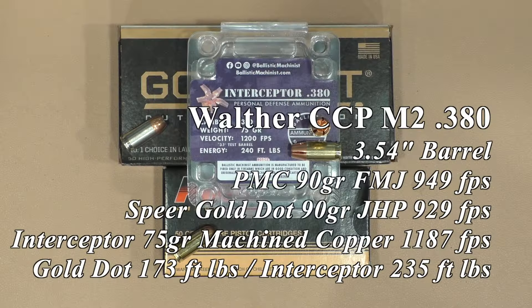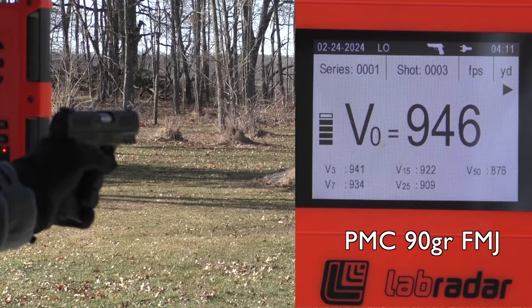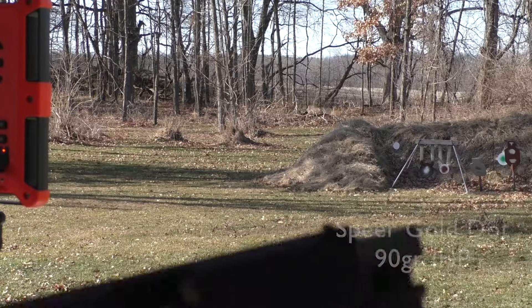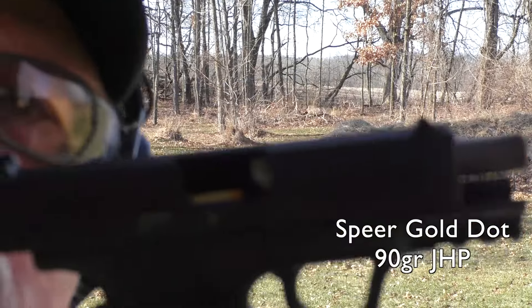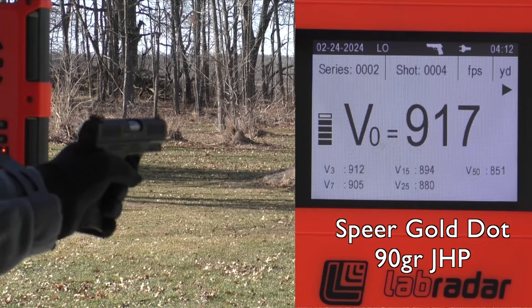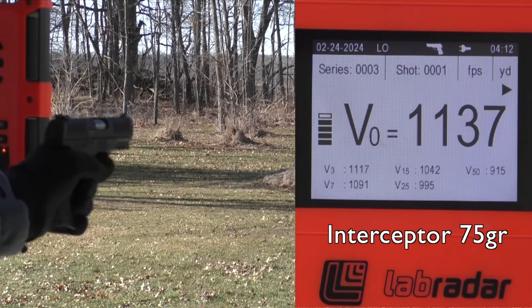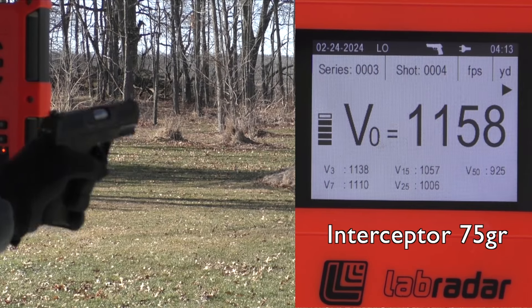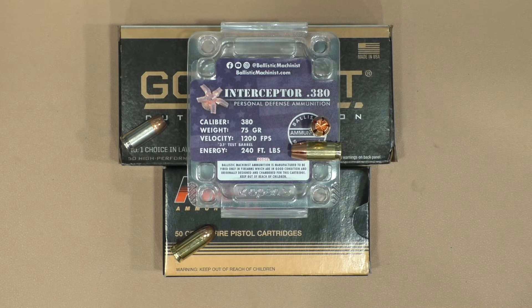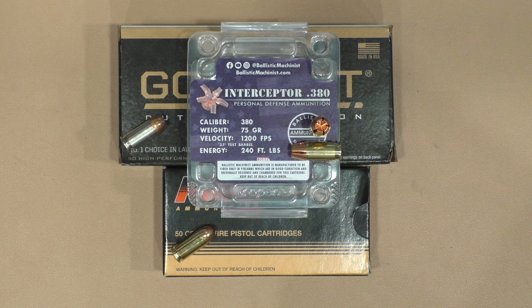Then we went up to the 3.54 inch barrel on the Walther CCP M2 — interesting gun with a gas delayed action. The first round of the PMC round nose full metal jacket, I had to slap the slide. The Speer Gold Dot, same thing — first round I had to slap the slide. With the interceptor, everything worked fine after that. Again, dirty gun — I haven't cleaned this in a long time. With both the Speer Gold Dot and the interceptor, I managed to hit the 16 inch plate left-handed at 50 yards with four out of five shots. The Walther actually had really interesting energy — at 235 foot-pounds, 36% better than the Speer Gold Dot.